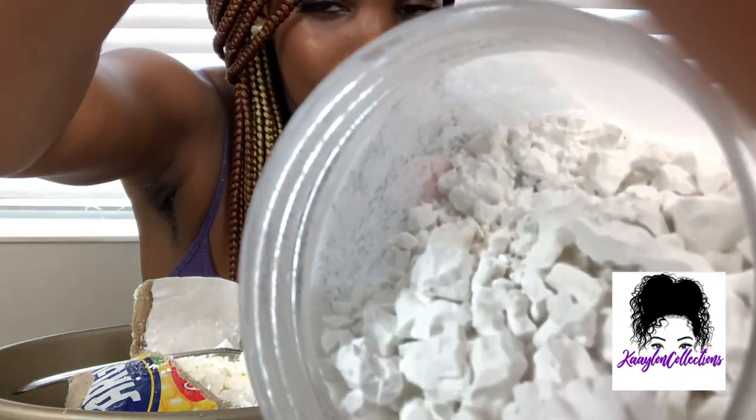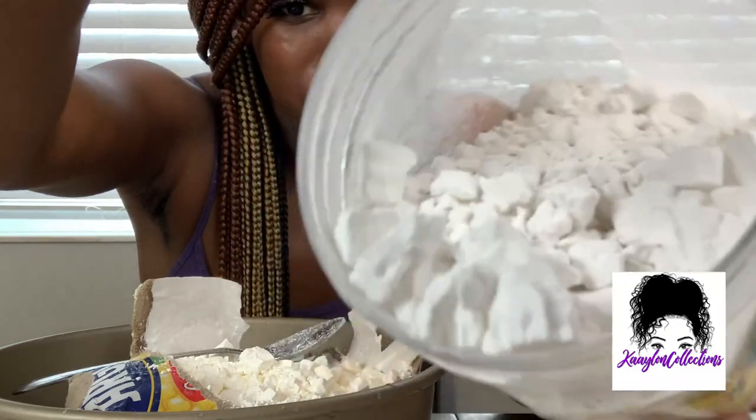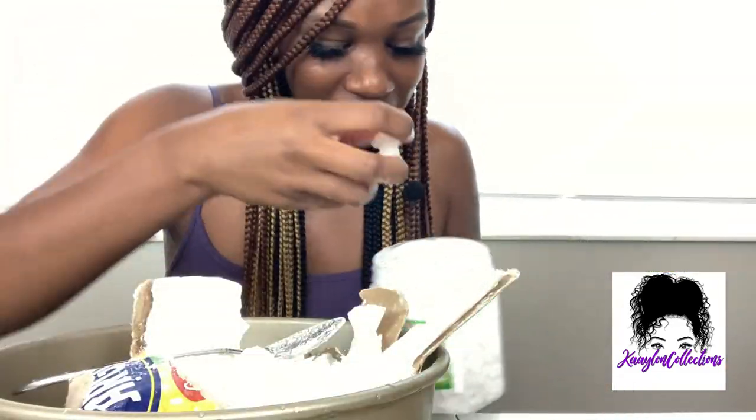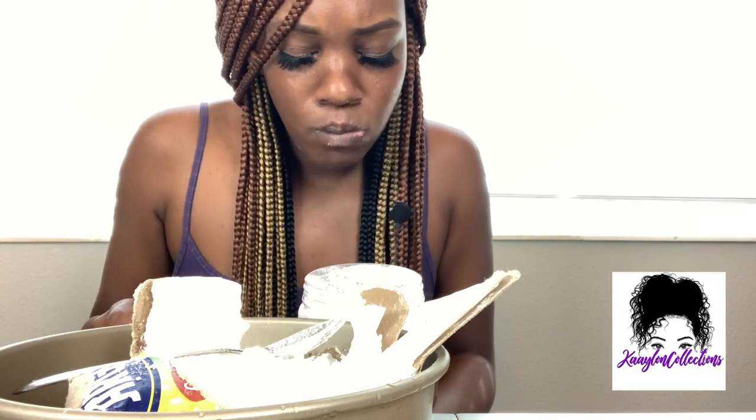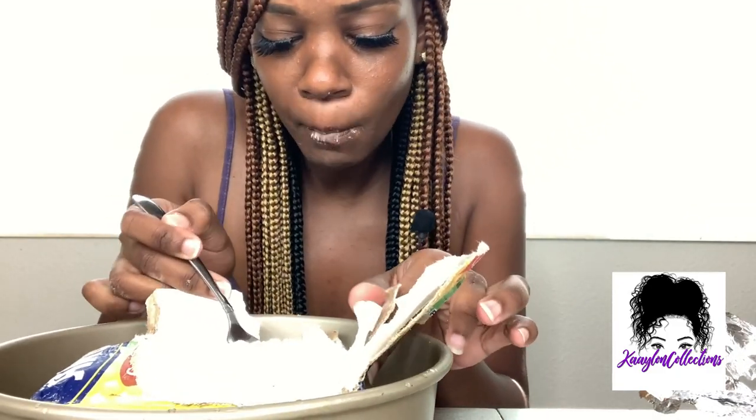These look really chalky — you see like really, really chalky. Here's one, here's one, here's one.